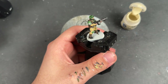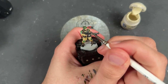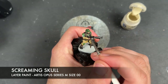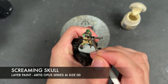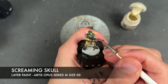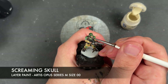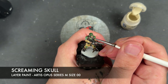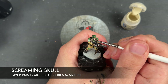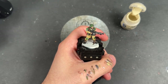With that done, all of the armour is finished as are those plasma coils. We're going to move on and take some thinned-down Screaming Skull to highlight all of our fatigues.